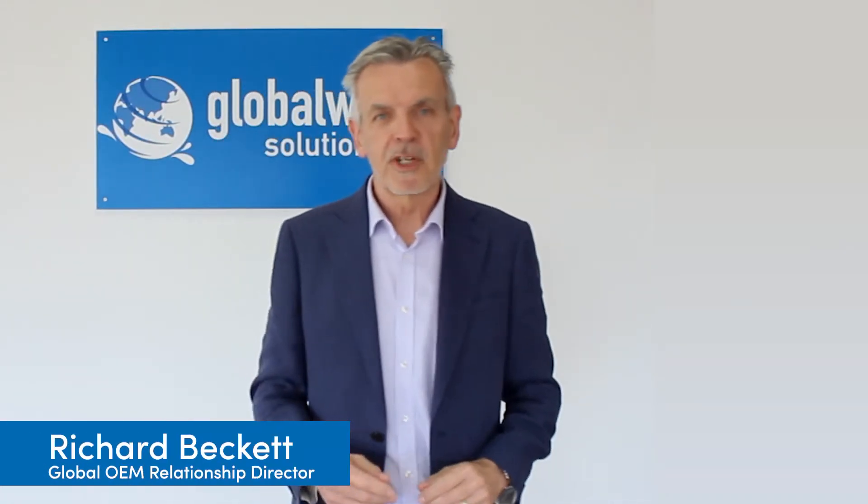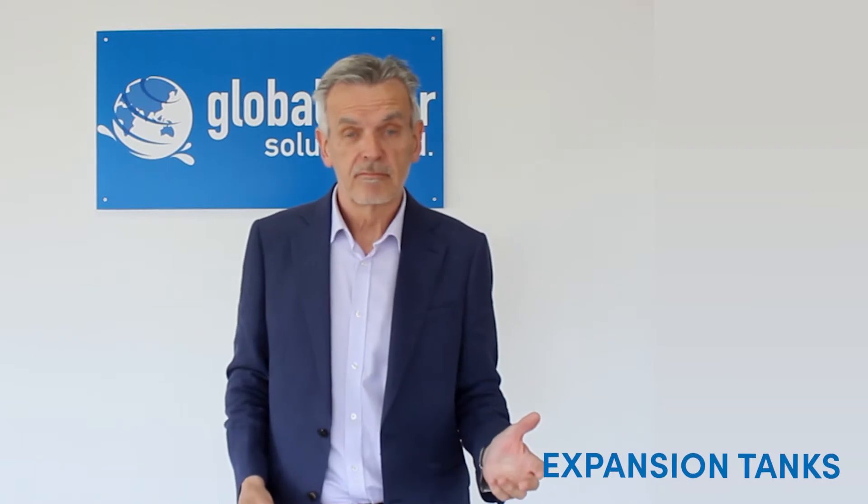Hello everyone, it's Richard again from Global Water Solutions. Today I want to talk to you about expansion tanks. What's unique about the Global Water Solutions expansion tank? I'm going to tell you.